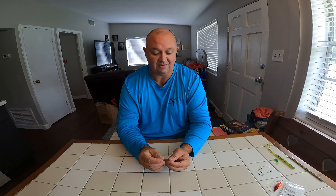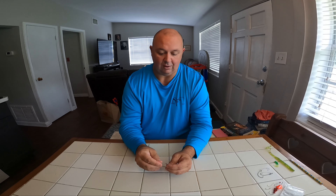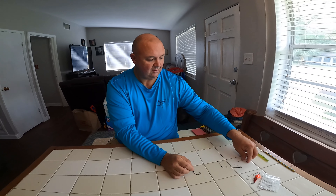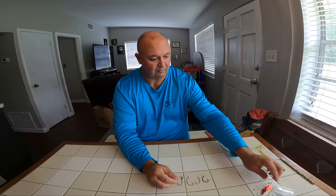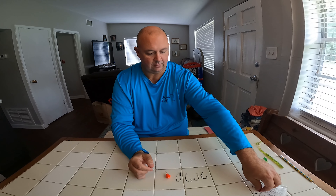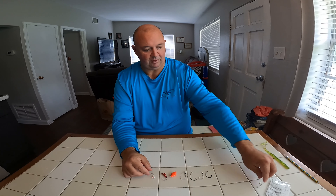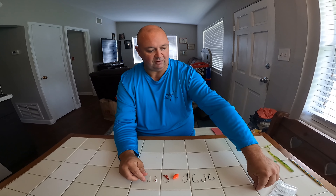My most common sizes are number four, five, and six — they seem to be a good variety. So pretty much, that's my little quick explanation of my hooks, why I use them, and what I use them for. I'm going to set them all back out here. Please, if you have any comments or questions, feel free to leave comments below these videos.